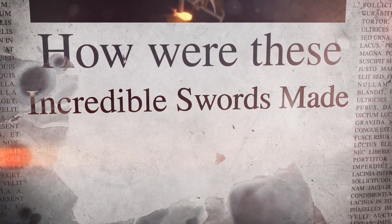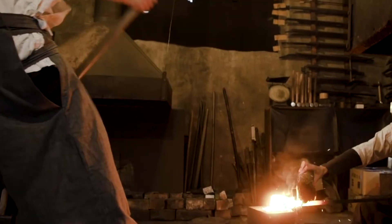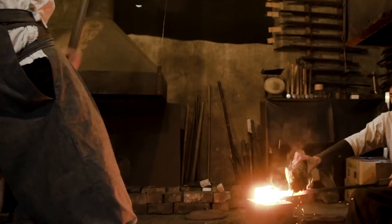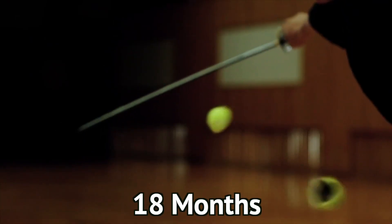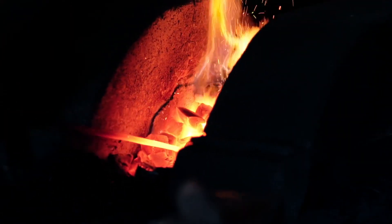How were these incredible swords made? The job of Japanese swordsmiths was incredibly complicated — in fact, they were less like swordsmiths and more like metal alchemists. A traditional Japanese sword could take more than 18 months to make.